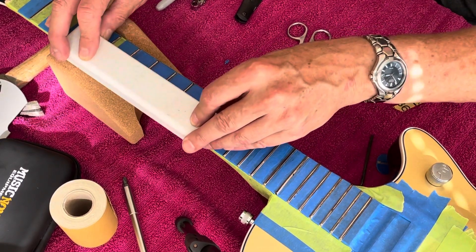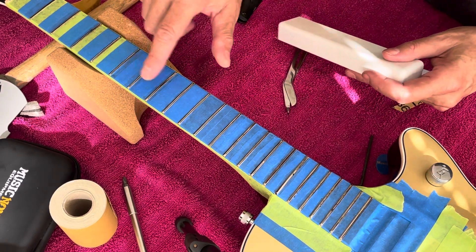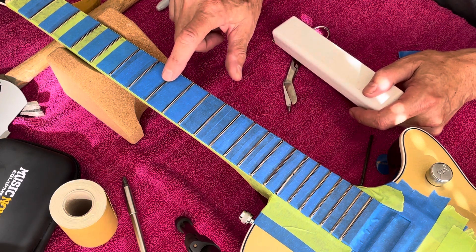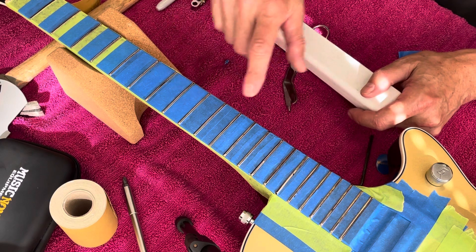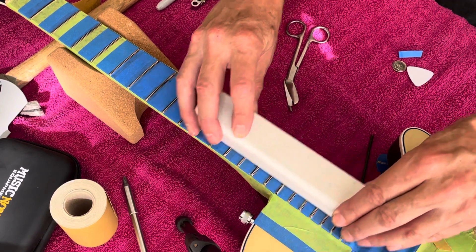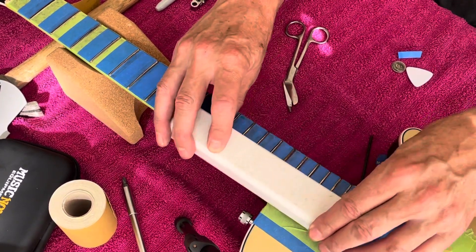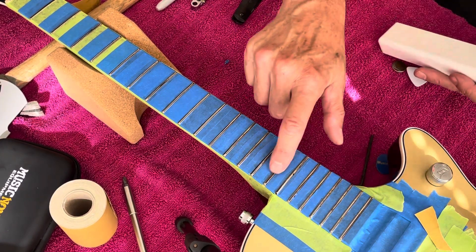Already on these ones I can see that it is working. There's still a low spot right there — you've got lows and highs. After doing this, man, it really shows how messed up your frets are. Look at that one — it's way low.